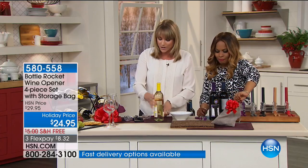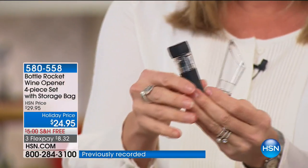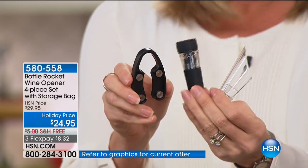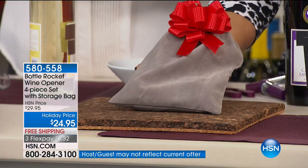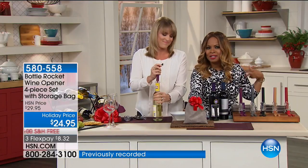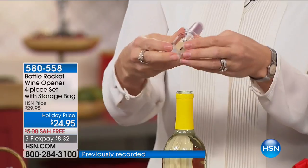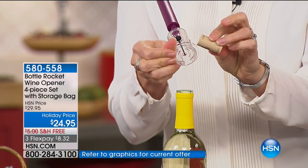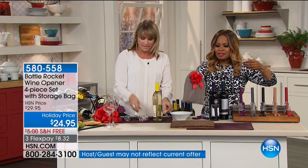Not only are you getting the opener, you're getting the aerator, you're getting the vacuum seal, and you're getting the foil opener - all in a great little gift bag. It all comes in this beautiful velvet bag, so the presentation is very elegant. We all know someone who enjoys wine and is a wine lover. Even if you have a system at home, it's always nice to have one that's portable and easy to take on the go - camping, tailgating, RVs. Throw it in your purse, ladies.